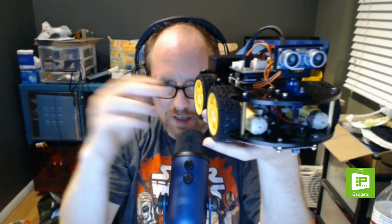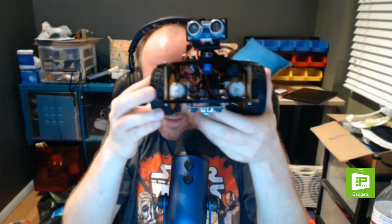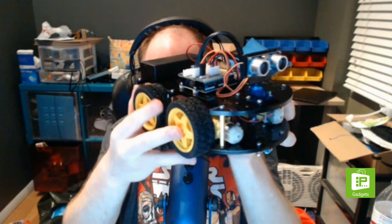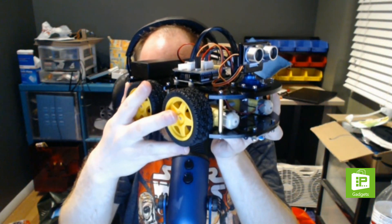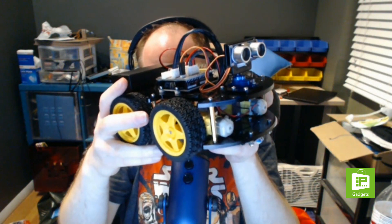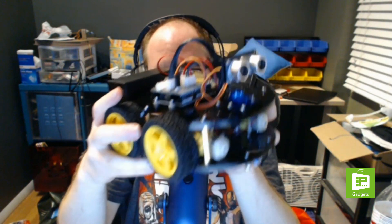Highly recommended — the Elegoo Smart Car. You can get it on Newegg or Amazon. It's a lot of fun and a good learning experience putting it together. I should mention it took me about three hours to do the physical assembly.